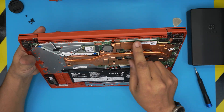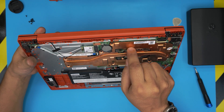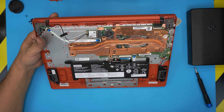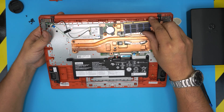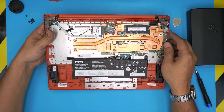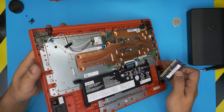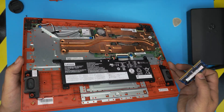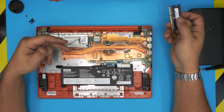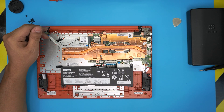Inside, there is mostly empty space — no fan, just a heat pipe, a simple battery, and no RAM to be found. There is no space for a RAM DIMM in here. The RAM is right here on the board, right under the plate. There's no way a RAM DIMM can fit in there — nothing anywhere, no RAM slot to be found.